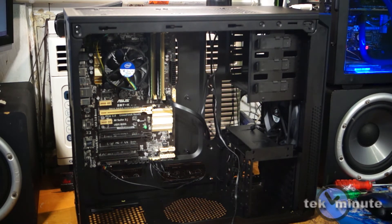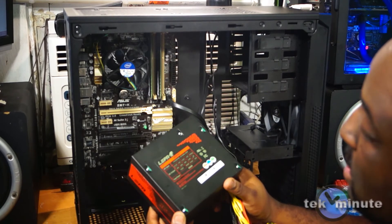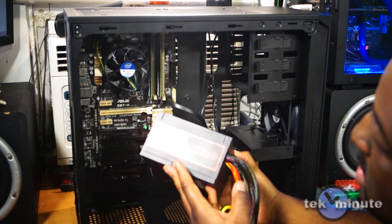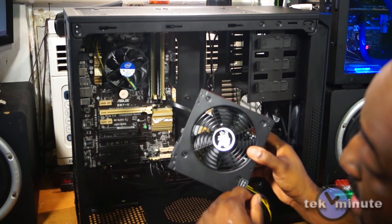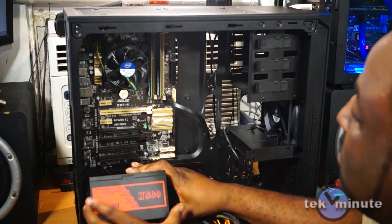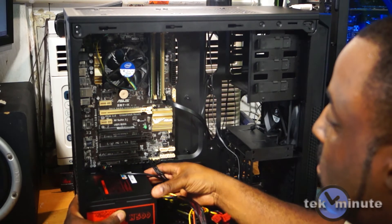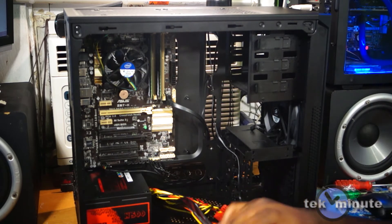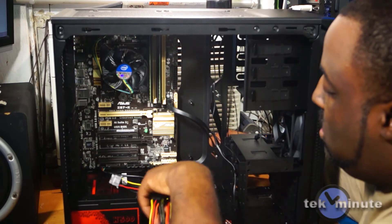Next I'll install the power supply — this LEPA 500-watt unit has a 120mm cooling fan. I'll be installing it with the fan facing down since the case has a filtered intake at the bottom. Then take the cabling and run it through the cable management hole.